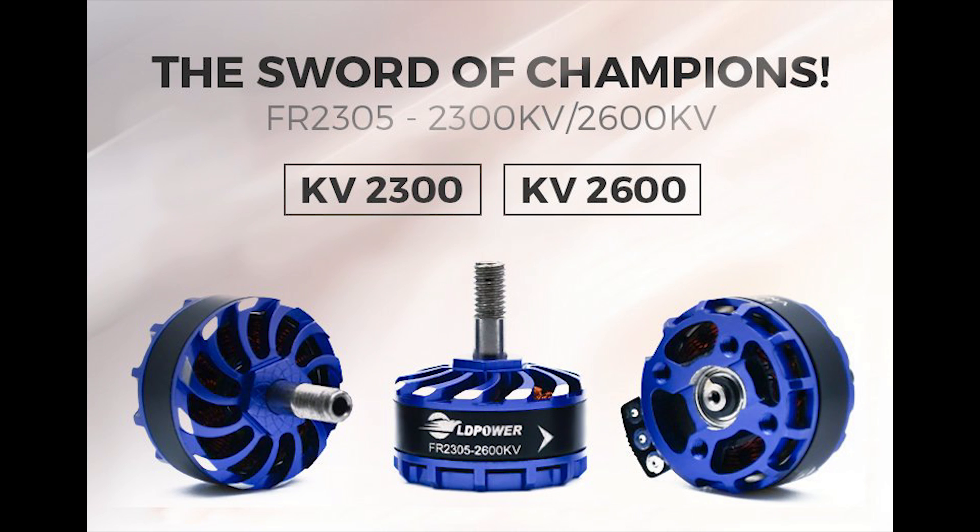I put some of them on a copter and I've been flying them. The specific motors I've been flying are the LD Power FR2305 — Sword is the brand name. Thanks to LD Power for sending those to me. I was sent two sets of motors; I gave one away to a person whose opinion I trust to get a second opinion, flew them for a while, then gave them away to a different person. That immediately tells you something — I wasn't wholeheartedly sold on them. If I had been, I wouldn't have given them away.